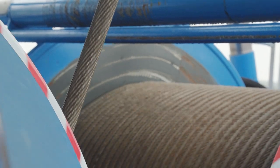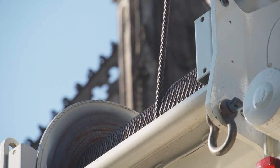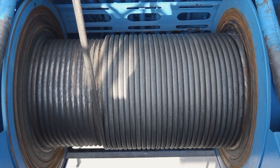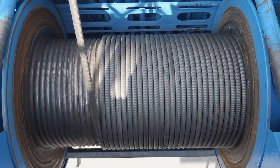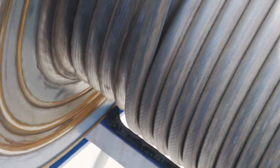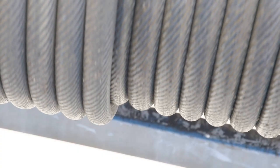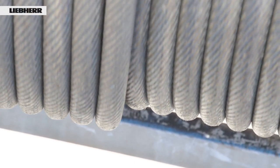To ensure a long service life for hoist ropes, it is very important that they are wound onto the winch drums with sufficient tension. Even during normal everyday crane operations, the lower layers of the rope become loose after a certain time. For hoists without a load, or with just a small load and a high number of reevings to great heights, the rope will become loose as a result of the low rope pull — in other words, it will be wound without adequate tension.